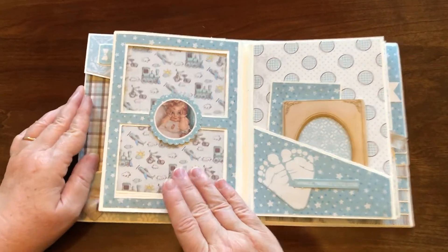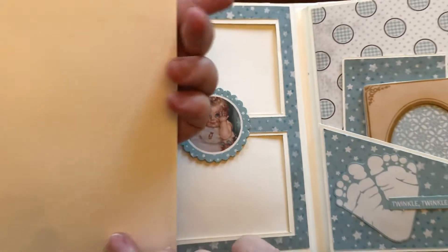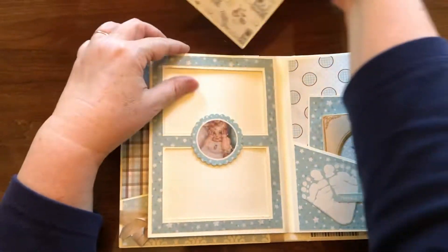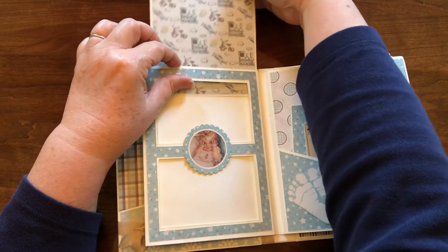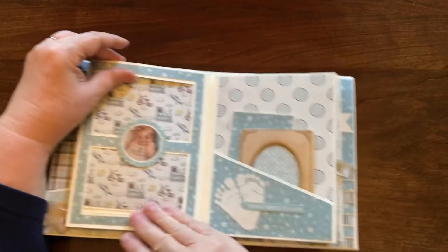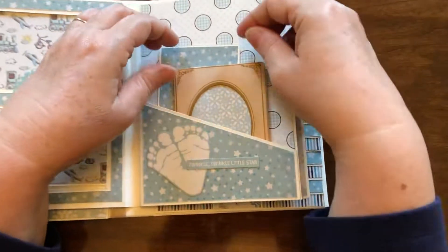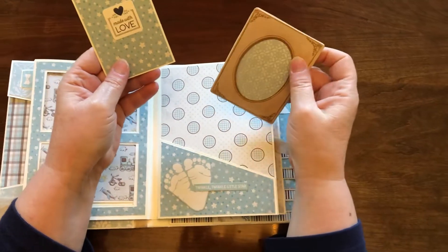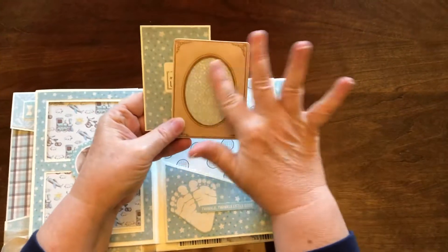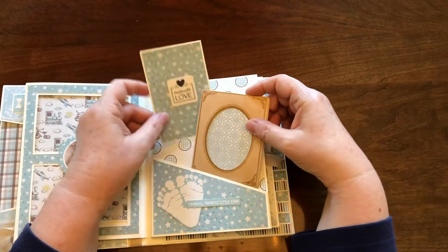Here is that page that has the frame, so you could put photos there. I fussy cut that out — just one of those little stickers. And then I had this Tim Holtz frame that I had in my stash, and I just put some of the design paper in it. And this is a little photo mat.